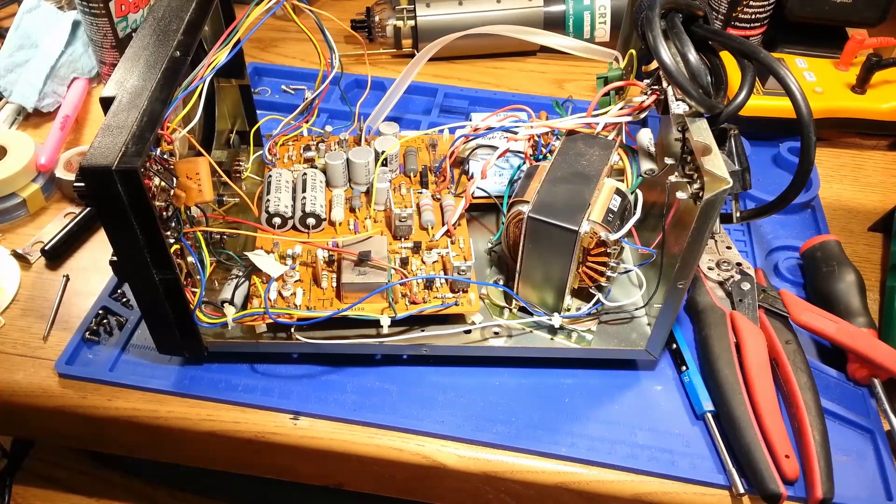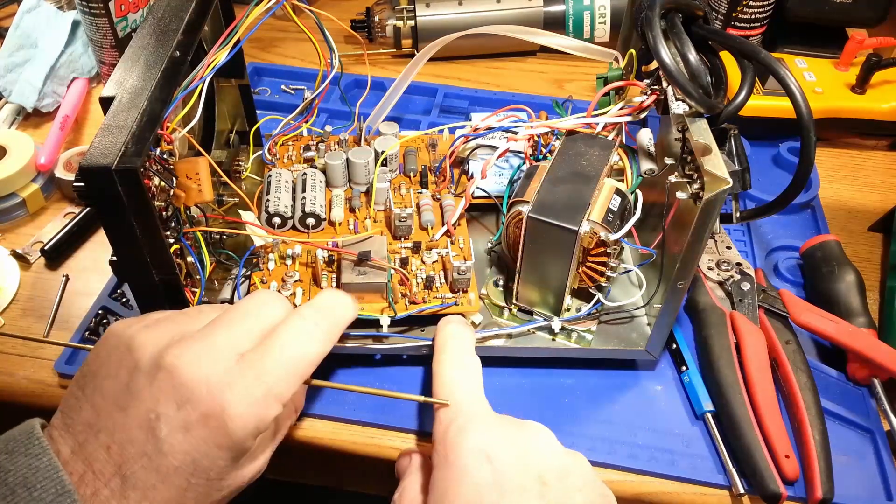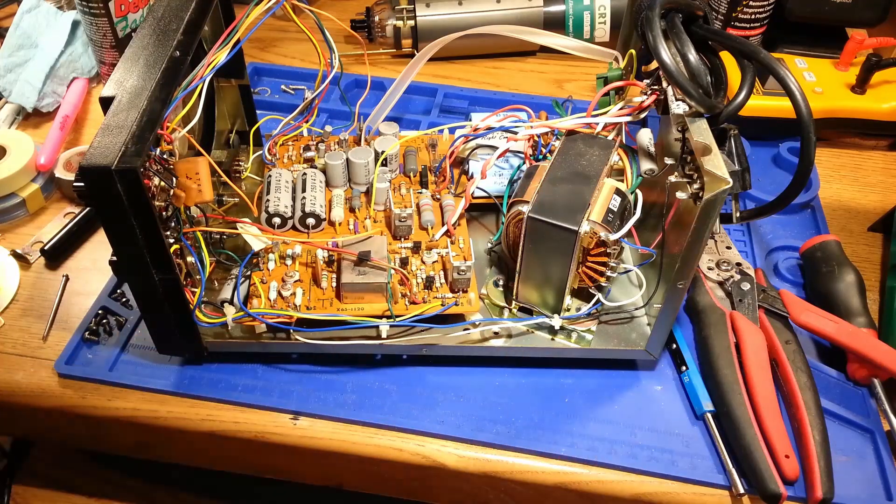Hello and welcome to this episode of Poor Man's Electronics Bench. In this episode, I'm going to go over the dilemma of how to handle wire wrap connections on a piece of electronics equipment.